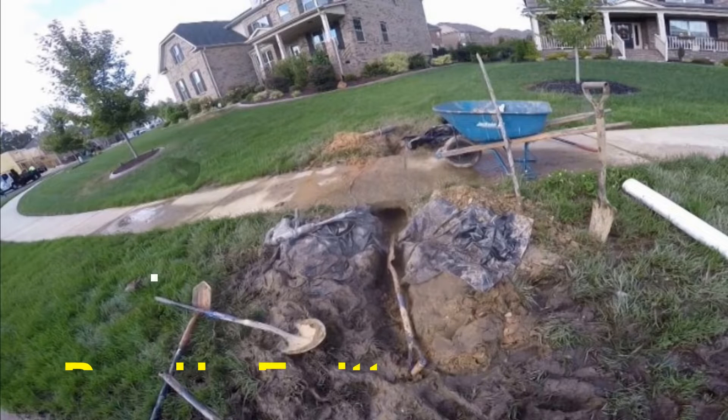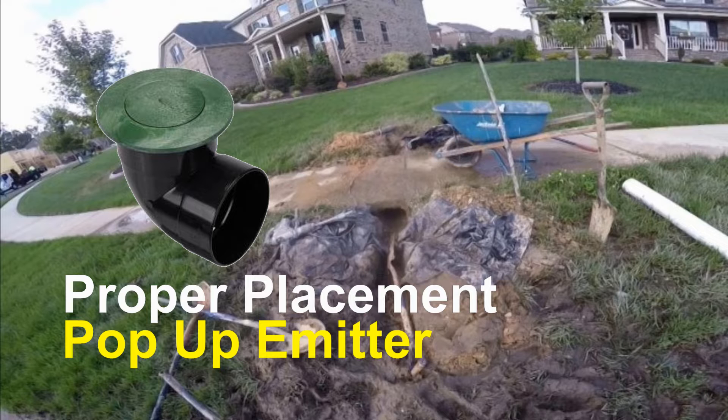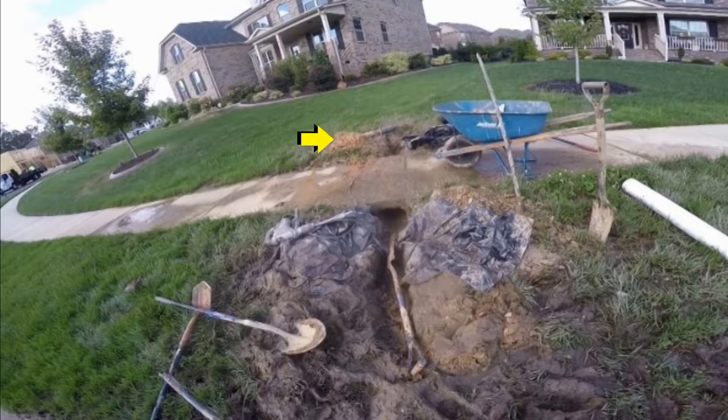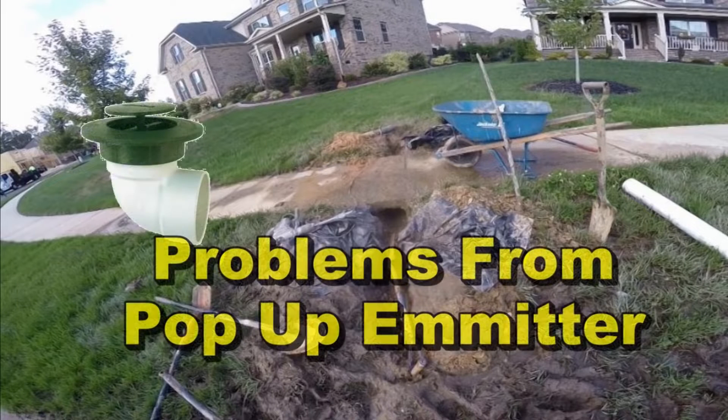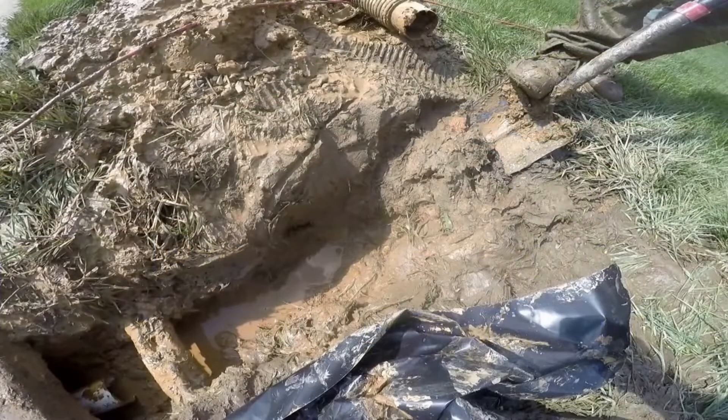Proper placement of the pop-up emitter when you're discharging a French drain really is critical. On this job, we came out and found that there's a French drain that has a pop-up on this side of the sidewalk. Take a look at this muddy mess. When using a pop-up emitter for your discharge of the line, placement is critical. Look at the mess that was created from using a pop-up emitter in the wrong place — it was placed just before the sidewalk.